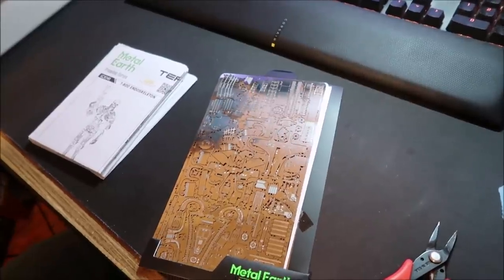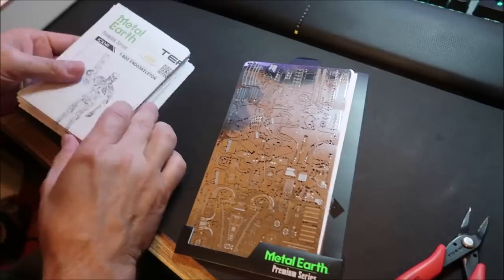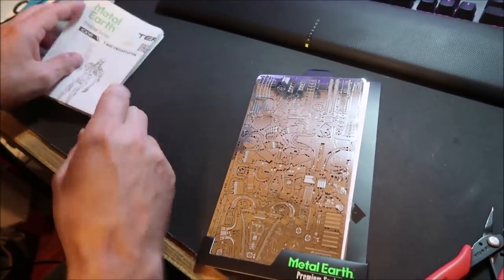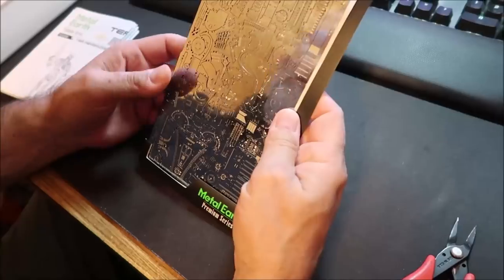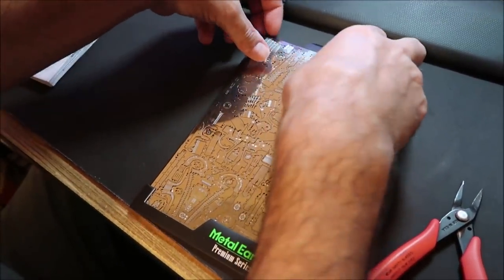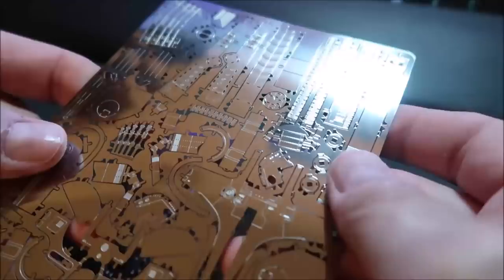This will probably take him several days — it's the thickest instruction book I've ever seen. What was the last one you did? It was a robot from the Mandalorian — that killer bot. And it took two days. So I would say this will take a couple days as well. Look how little the pieces are — really, really small. This is how it starts out.